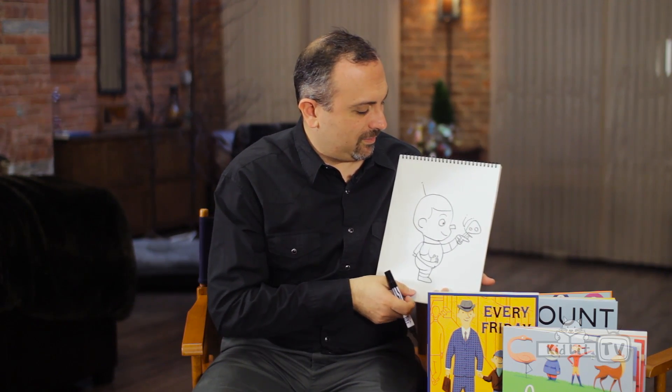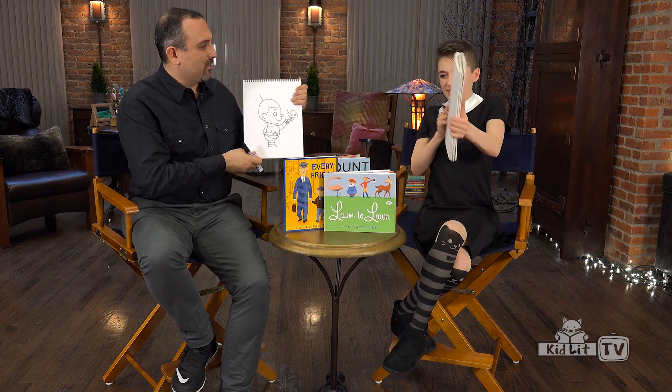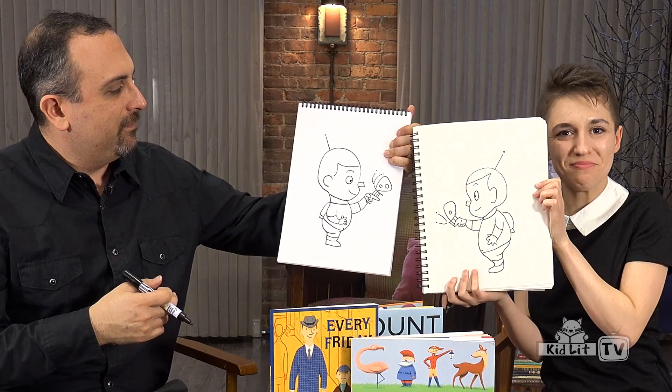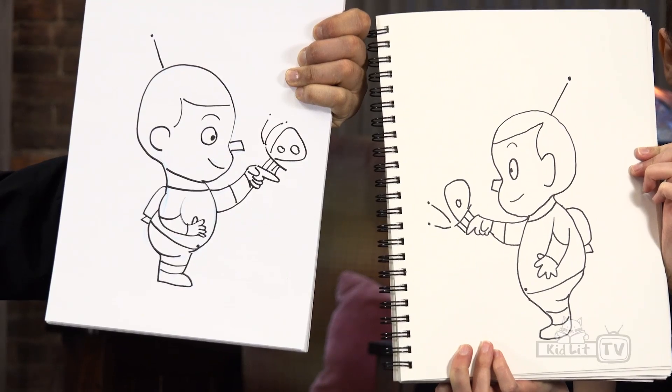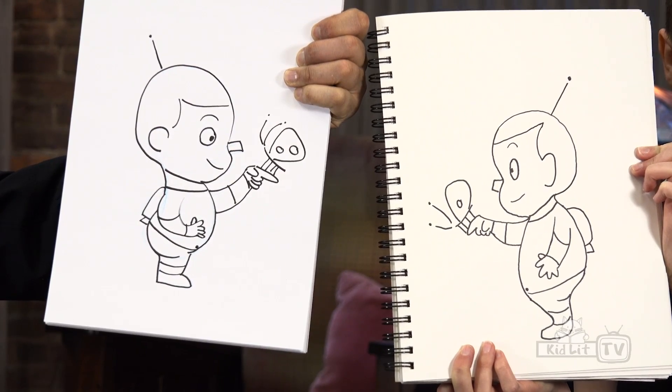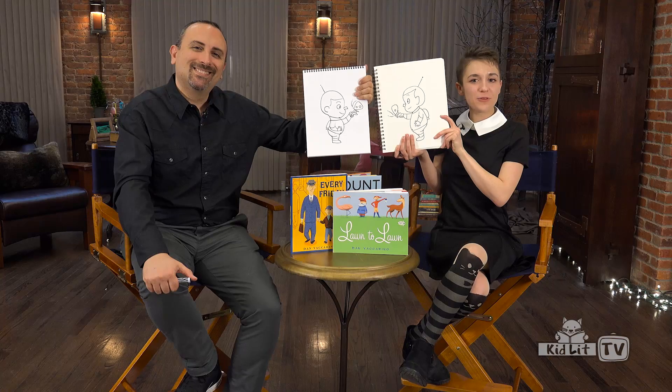And there he is! So let's see my attempt at this little robot guy. Let's see Kat's drawing. Very nice — he is super cute. How did you do? Send us your drawing of Doug. Find out how in the post below.